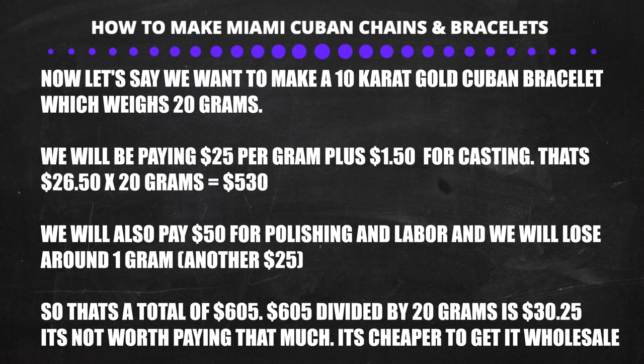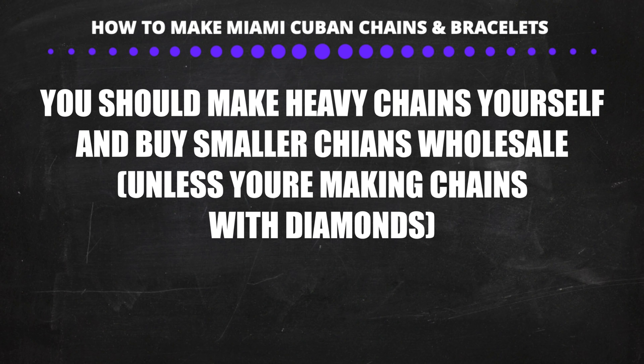Now let's do another scenario — a light 10-karat bracelet weighing 20 grams. At $26.50 a gram, that's $530 for gold and casting. Add $50 for labor and $25 for losing 1 gram to polishing — total is $605, which is $30.25 per gram. That's definitely not worth it. So you need to understand when it makes sense to make a chain yourself and when it makes sense to buy wholesale from manufacturers in the district. If you're making heavy pieces it's almost always worth making yourself, but for light pieces buying wholesale usually makes more sense.